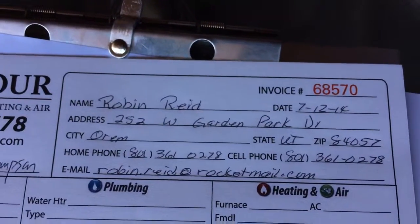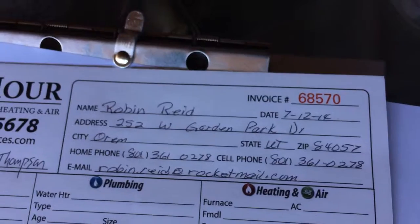Here we are at Robin Reed's house. We're going to be doing a full system install out here. Let me walk you through what we've got going on.